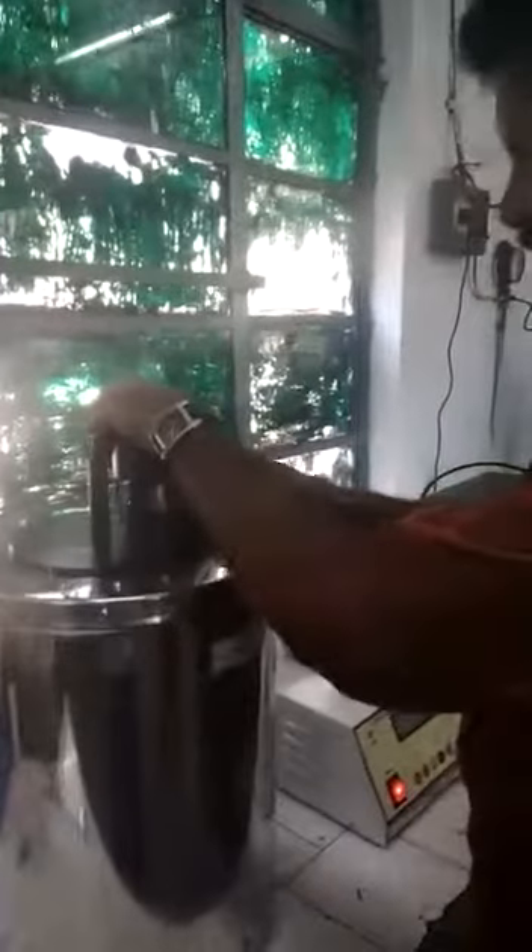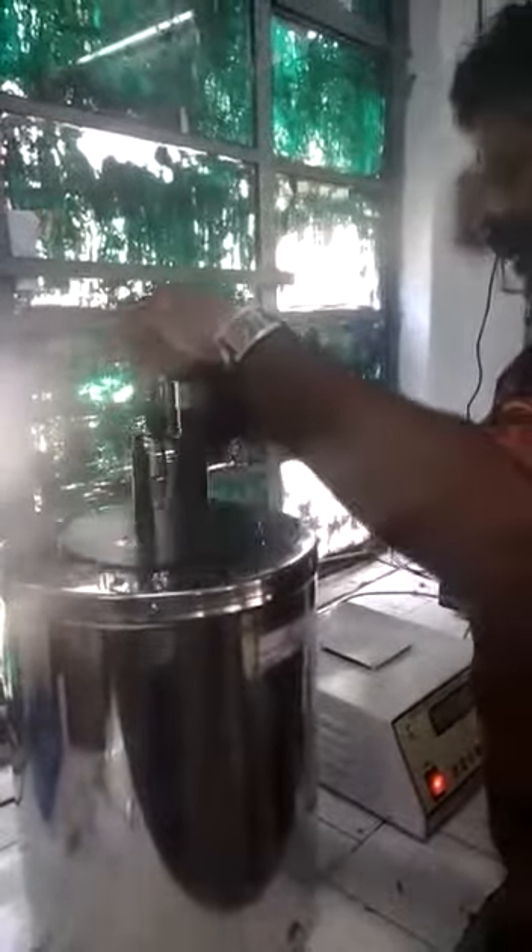The bomb needs a connection for firing — we will connect the terminal to the bomb. Fix the terminal wire plus and minus. Now I fix the wire; it is showing an indication here, which means the connection is in proper condition.